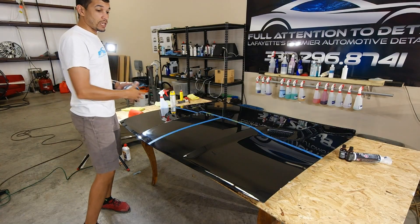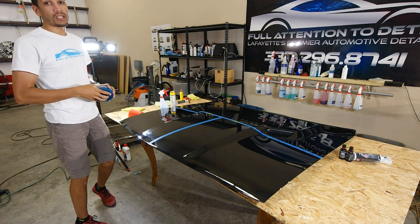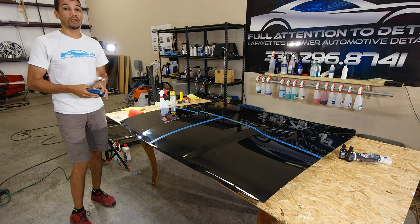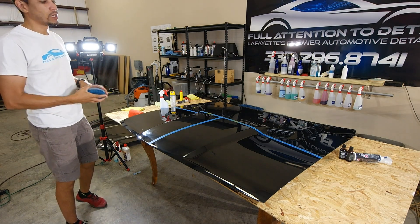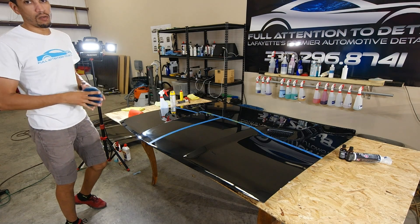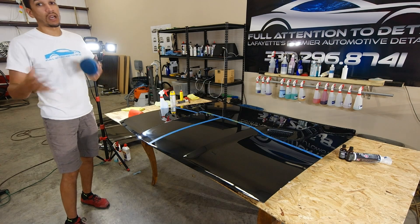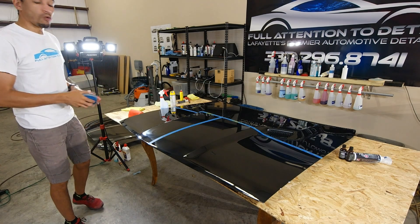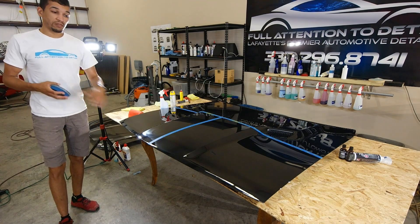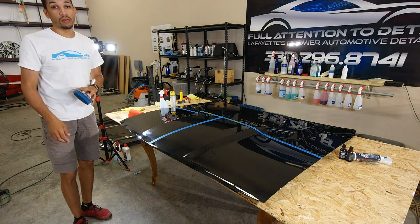That's our scratch test on the Opti-Coat Pro and on the Ceramic Pro. Remember, these are sacrificial secondary clear coatings to go on top of your OEM clear coat to protect it. These coatings can resist a lot of environmental impacts that damage your OEM clear coat that the OEM clear coat cannot withstand over time. There are warranties on these coatings — Opti-Coat Pro comes with a five year warranty. This side we did five layers of the Ceramic Pro — that's the lifetime warranty.